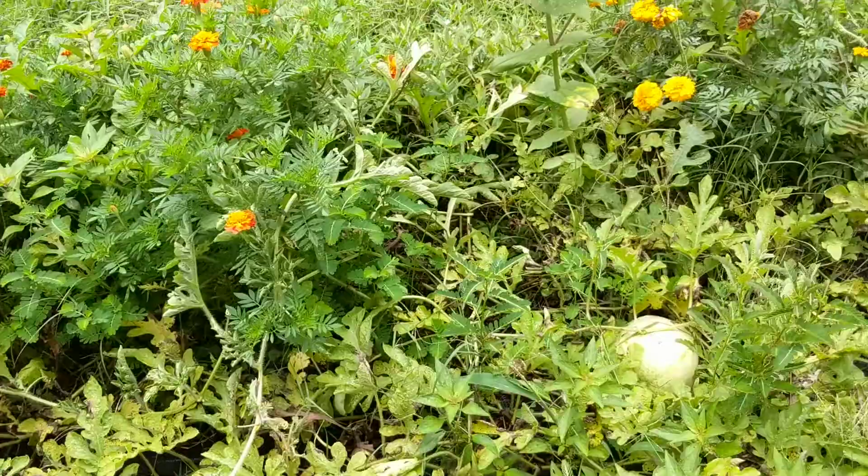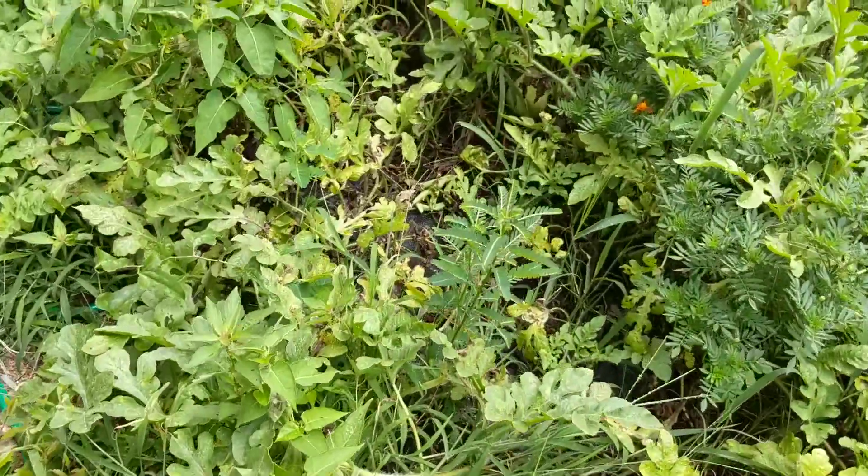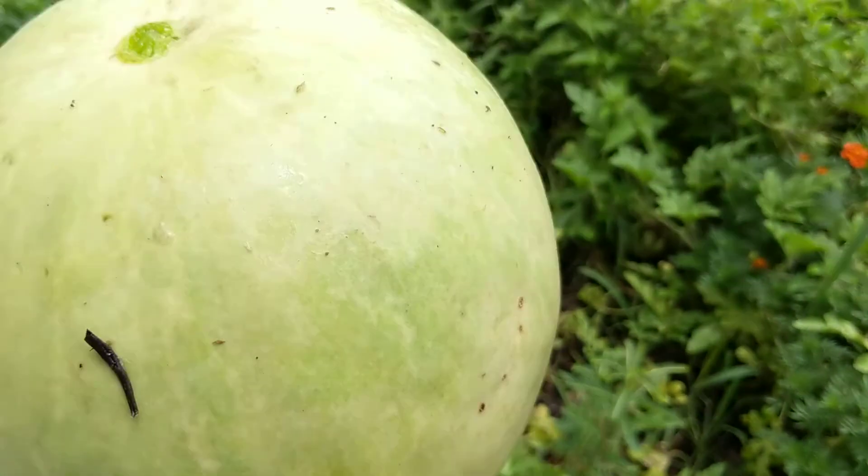Probably planted way too much in this small area, though. But yep, desert king.